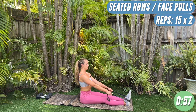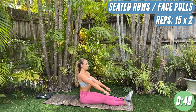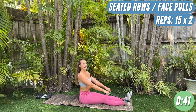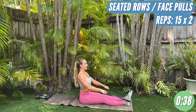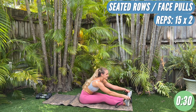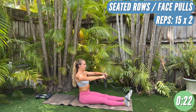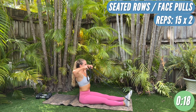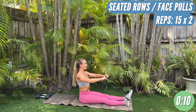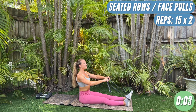One more time — loop both around the feet. Fifteen seated rows, grabbing both sides of the band. One, two — last fifteen of these. Three, four — keep those abs nice and tight as well. Five, six, seven, eight, nine. Come on, keep going. Ten — last five. Four, three more — you should feel those arms and the back. Two, last one. Take one side off — last set of face pulls, and then we're going standing up. One, two — finish these out strong. Make sure you're breathing. Five, six, seven, eight. Try not to rock your body, you want to stay stable. Eleven, twelve, thirteen, fourteen, fifteen. Nice.